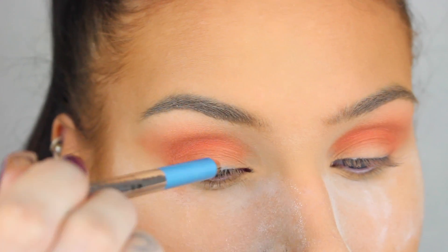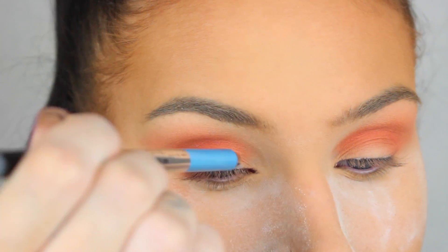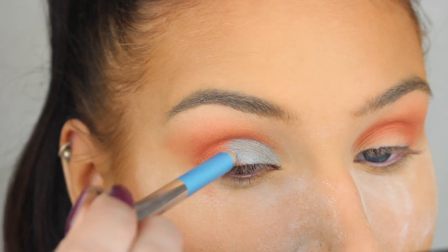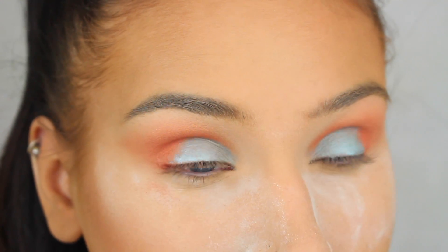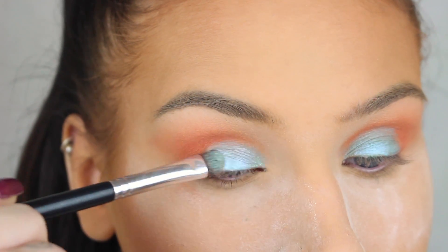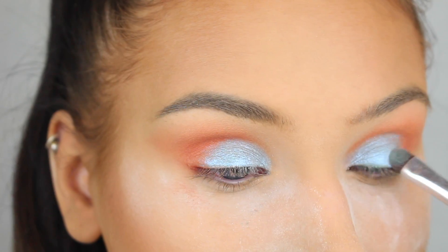I recently got a ton of the gel eye crayons from Marc Jacobs, so I decided to use this baby blue color called Blue Me Away on my lid as a base for the eyeshadow. Now I'm going to go with Blue Ice from the Moonchild Glow Kit to make the lid a little bit more metallic and shimmery.